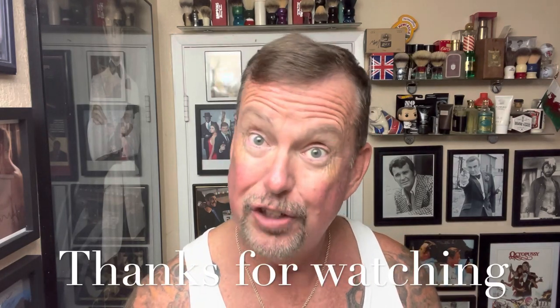I'm ready for Thursday now. Thank you very much for tuning in — I wouldn't be here without you viewers and subscribers. I look forward to seeing you in another shave video very soon. From Surf City, California, have a great night. Thank you very much.